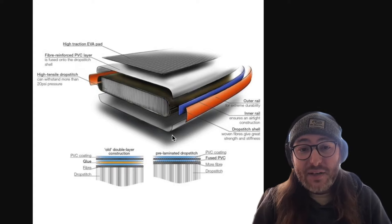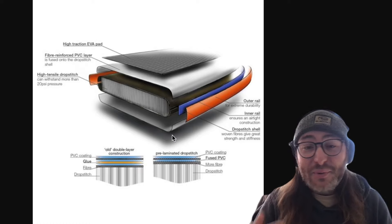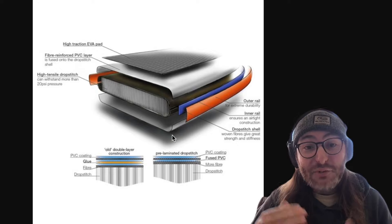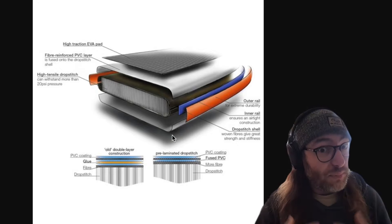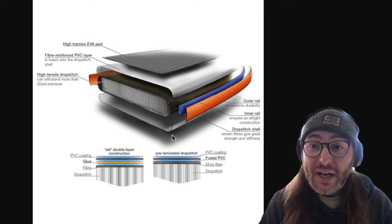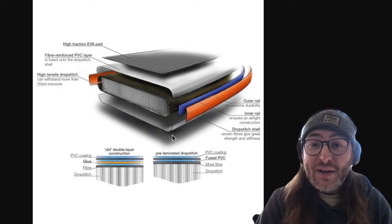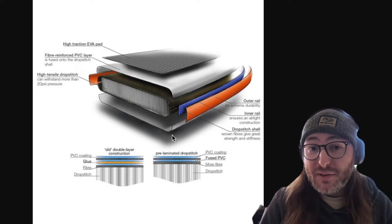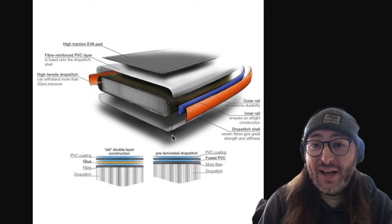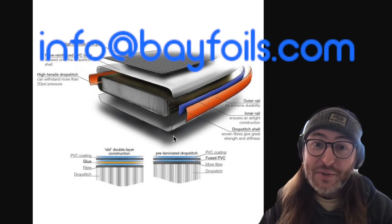It's at an amazing price, and we've already pre-sold three units from viewers on our YouTube channel. If you're interested in a Fliteboard Air, don't hesitate — they're pre-selling like crazy. If you want to pre-order one regardless of where you live, we can get it to you. Buying through us online means no sales tax if you're outside of California, and we provide the same flat-rate $400 shipping that Fliteboard provides anywhere in the country. Email us at info@bayfoils.com and we can get your name on the list.